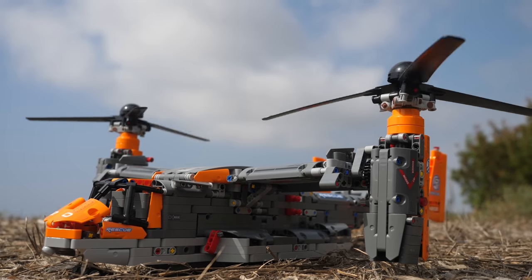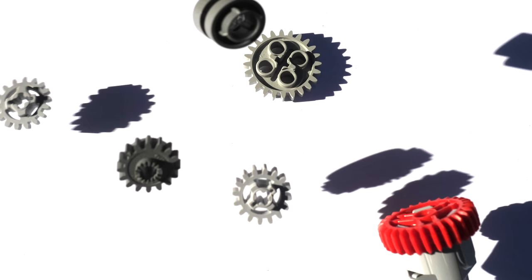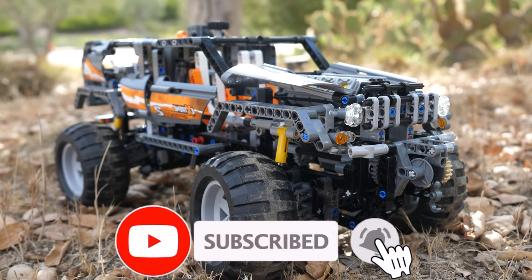If you enjoy learning about upcoming LEGO Technic sets and you would like to uncover the secrets of LEGO Technic — like which gears and motors are the rarest — then make sure to subscribe so that you can learn all about LEGO Technic.